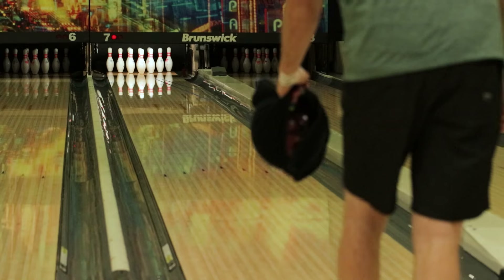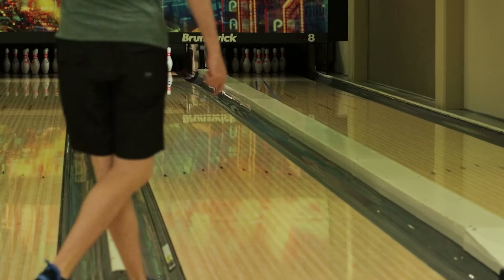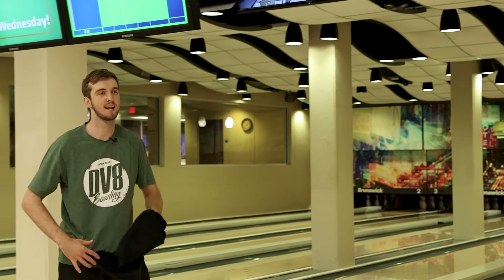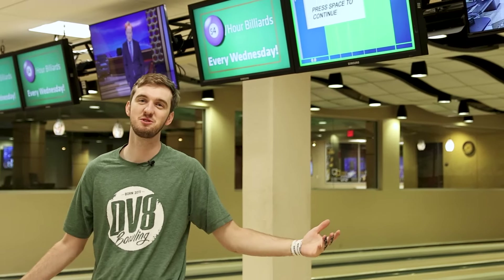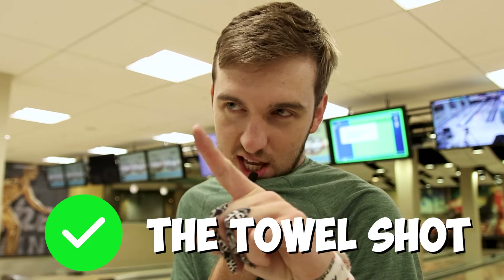Towel change instead of a ball change? Imagine, what a move. You said it was going to take me 10 tries — it took me like three and about 45 warm-up shots, but we don't talk about those. Towel shot. Check. What's next?